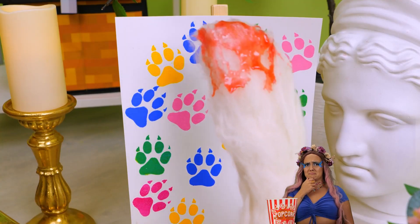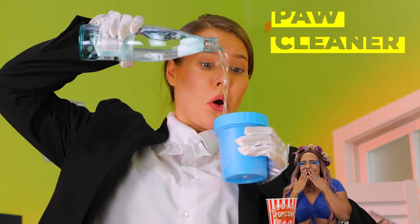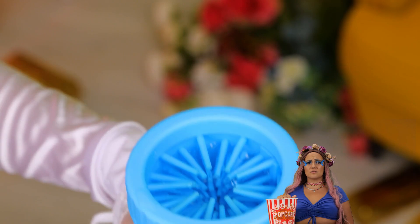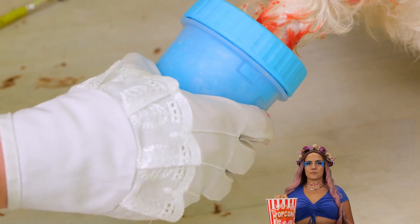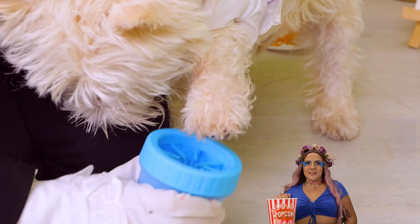Finger painting without the fingers! But we should probably clean those paws. Just add water and give it a good scrubbing. Squeaky clean.